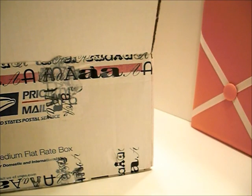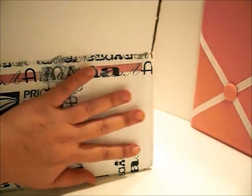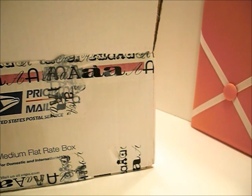Hey guys, I'm back with another video, and today I'm going to share an awesome package from my buddy Andrea, who is AndreaReese1 on YouTube.